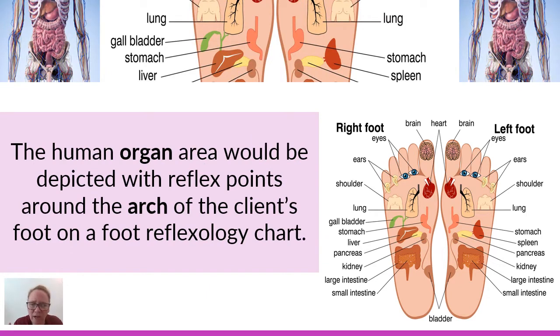The next area of the foot underneath the ball would be the arch. From the bottom of the ball of the foot all the way to the top of the heel, before you enter the heel, that would be considered the organ area across that entire arch from the medial foot to the lateral. Your organ area is going to depict most of your abdominal organs, such as the kidneys, spleen, stomach, gallbladder, and liver. All of these abdominal organ reflex points are considered to be in that arch area of your foot.